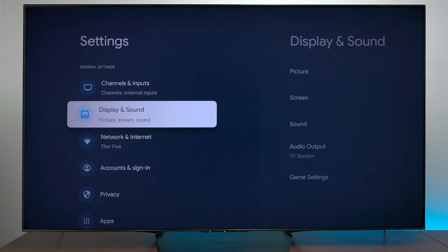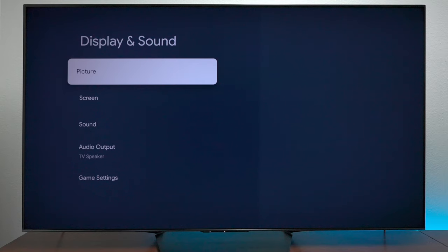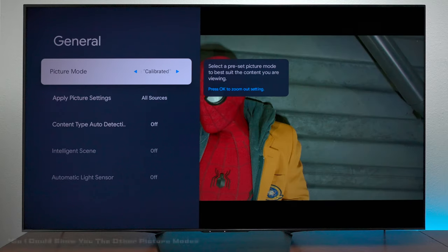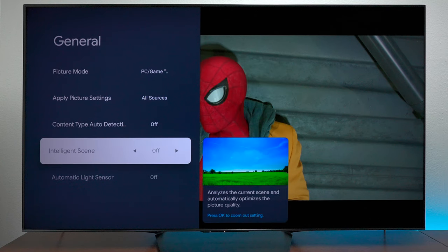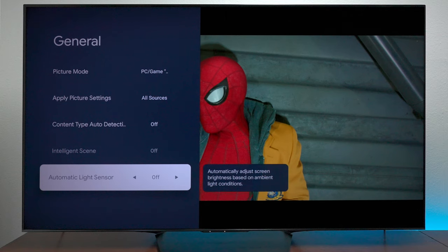In order to put these calibrated settings in the TV, you need to go to your settings by hitting the gear on the remote control, then select Picture. As you see here, we have it under PC Game mode for calibration. The content type, intelligence settings, and light sensor are all turned off so the TV will not try to adjust itself.